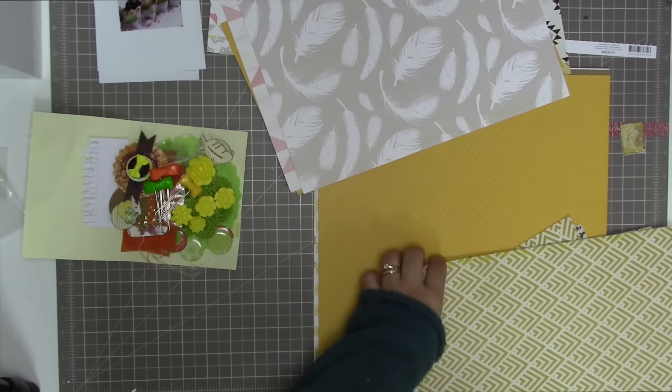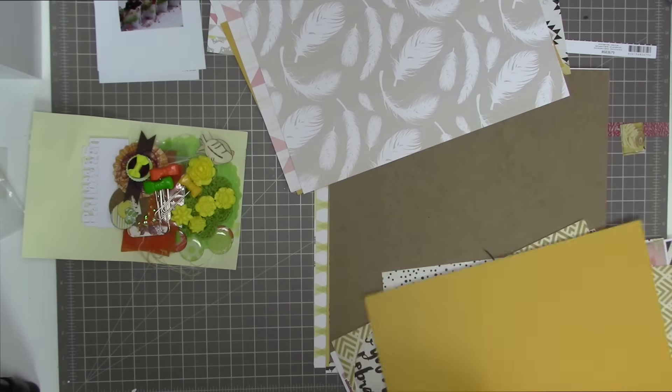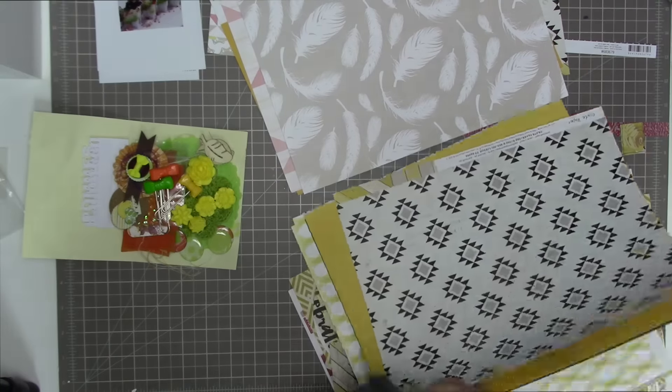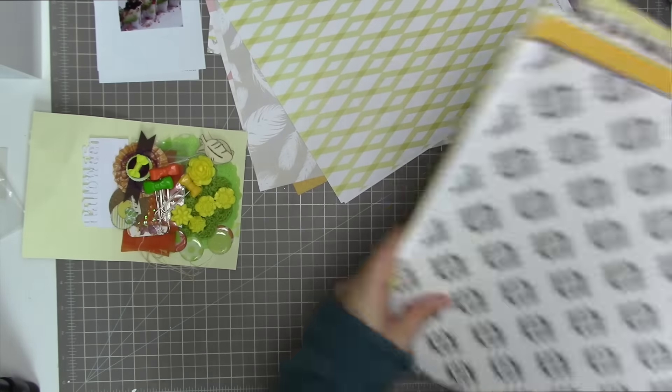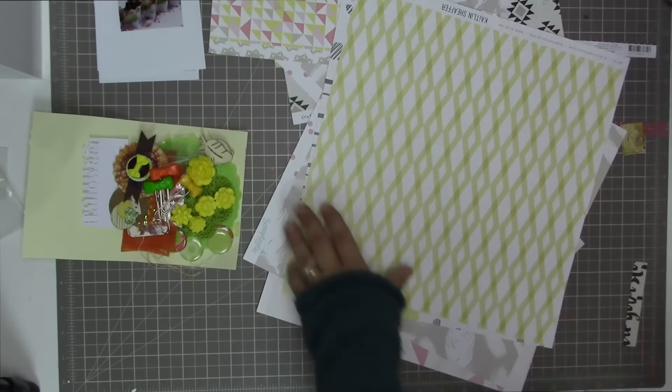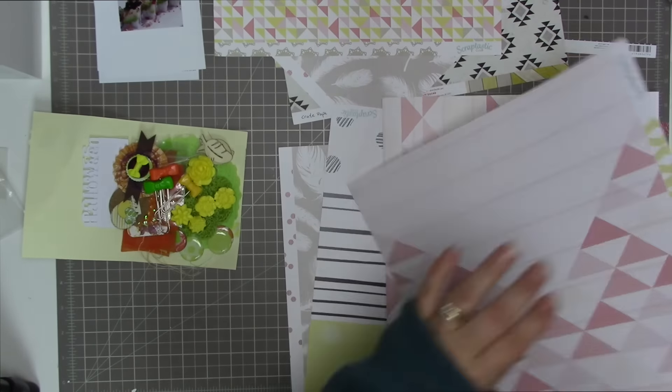It appears that I forgot to speed up the first part of this video — just hang on a second and it will speed up very quickly. There we go, that's more like it. I'm basically just grabbing the neutrals and anything that's yellow, and I'm grabbing way more paper than I need for this layout.